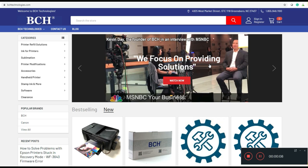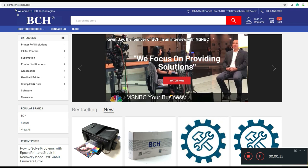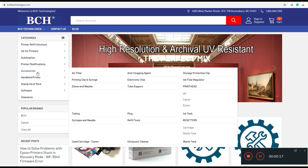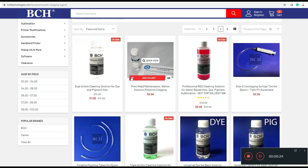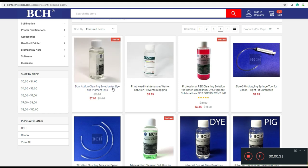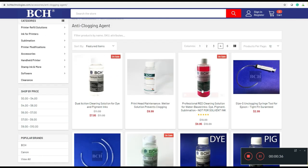However, if you do want to use cleaning solutions, one of them you can get from bchtechnologies.com — go to accessories and anti-clogging agent. We have three levels of cleaning solution from the weakest to the strongest: a dual action cleaning solution that's clear, then a green color triple action cleaning solution, and then the red which is used by professionals to clean their printhead.